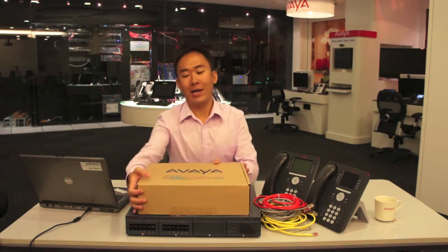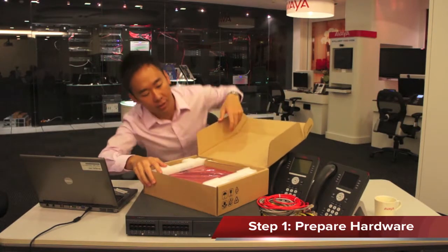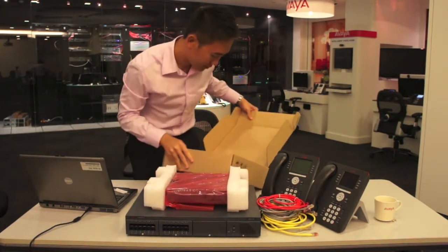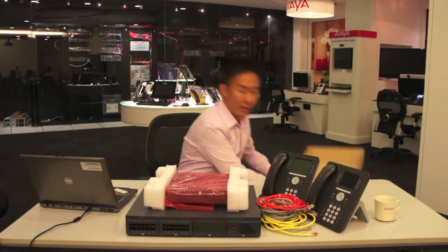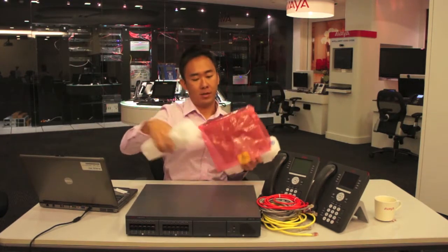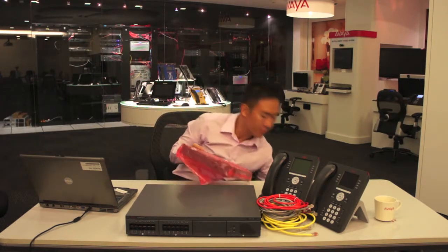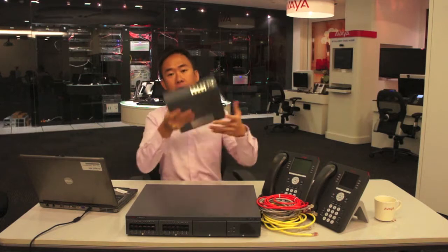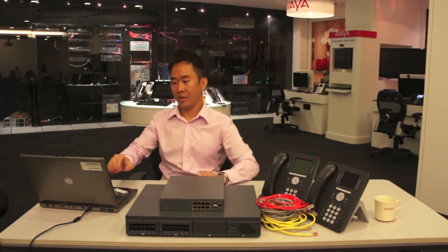So I'm going to jump right in to the first step, which is to unpack the box. Take out the new ERS 3100 series from the box. We have the switch right here, and also the power cable to power the unit up. I'll be using this 10-port ERS 310 GD with PoE Plus to power up the phones. So that's the first step.